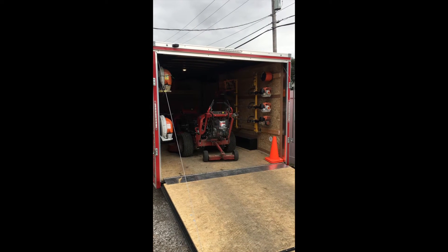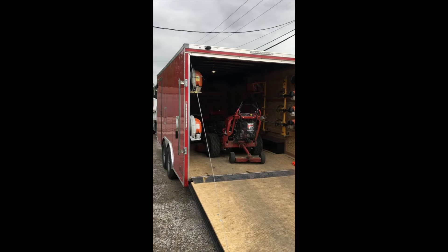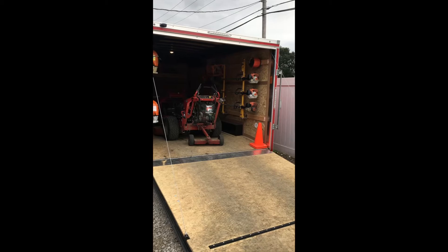What's up guys, Alex here with Nickens Lawn and Landscape. I wanted to show you guys my enclosed trailer setup — just bought it about eight days ago so it's not completely done, but I've done a few things and this is what we got so far.